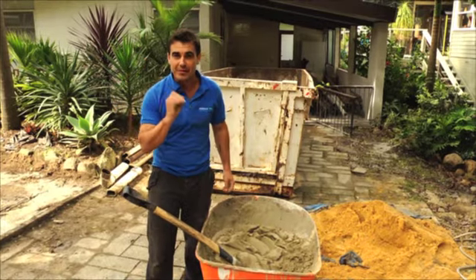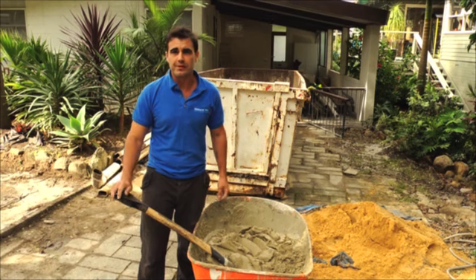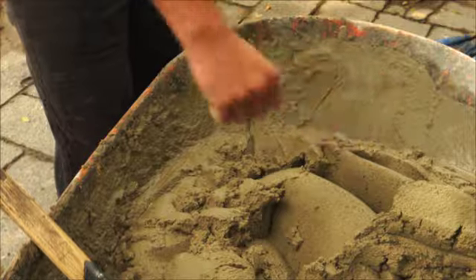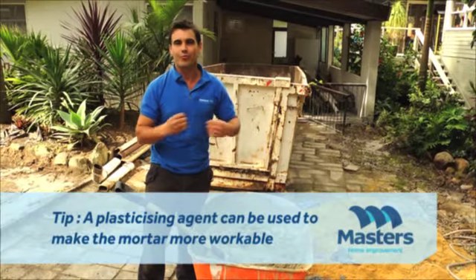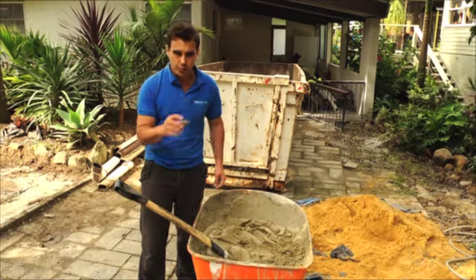Now it's time to mix your cement. You want to use one part cement to five parts bricky sand, and only add just enough water to make it workable. You don't want to make so much that it ends up drying before you get a chance to use it, so about one wheelbarrow load at a time should be good.